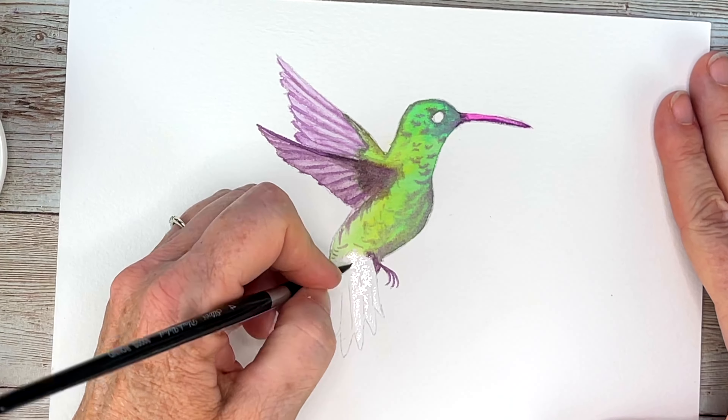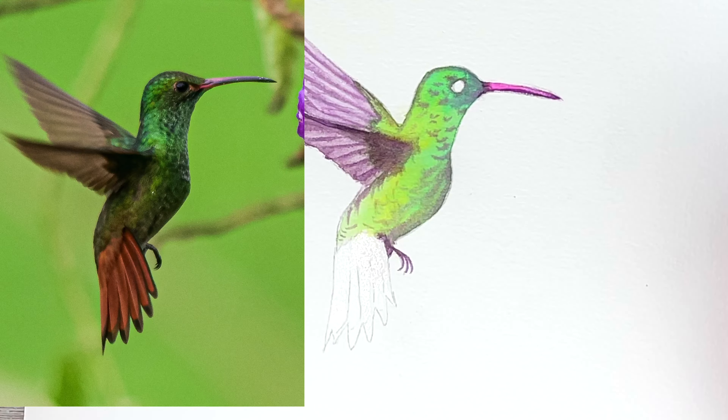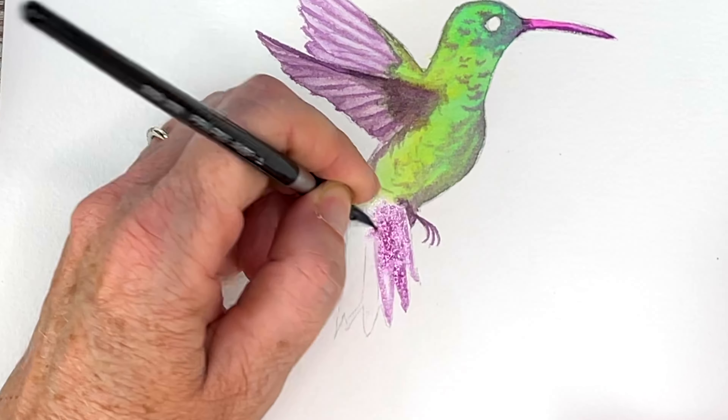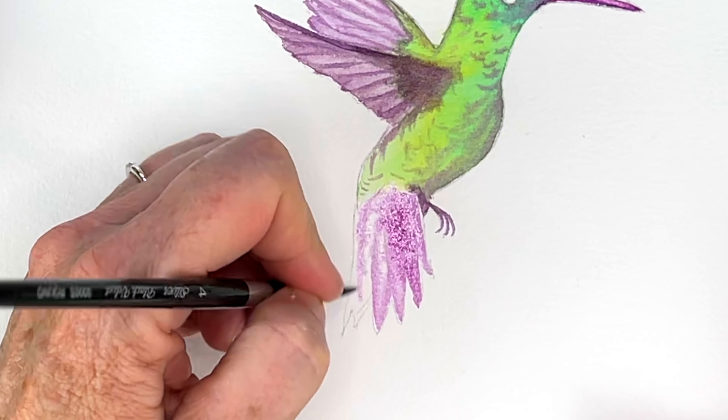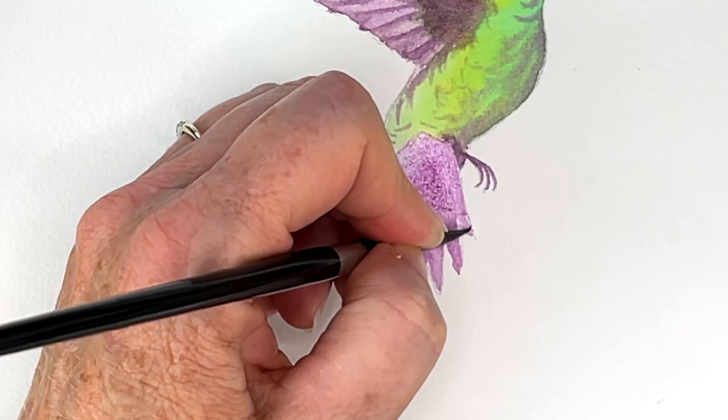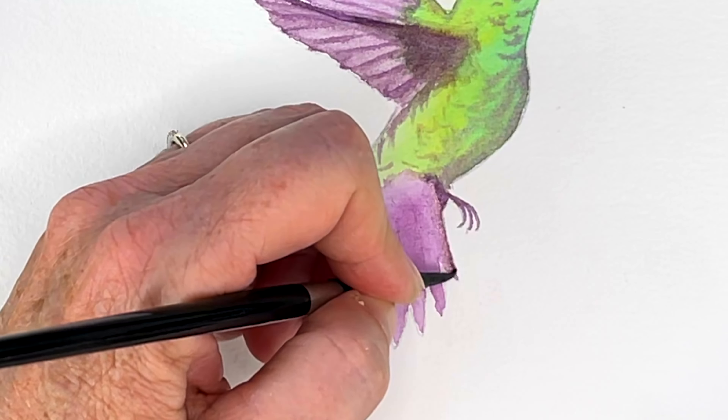Now for his tail — even though it's orange, there are undertones of purple and I am gonna go with those undertones. So we're gonna put a wash of purple on there first, darkening up those tips a little bit.